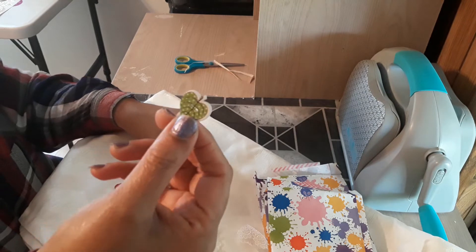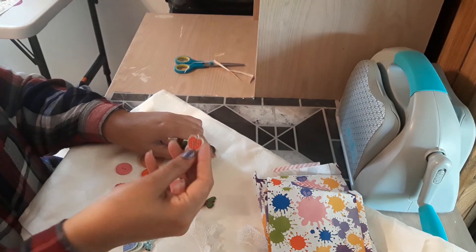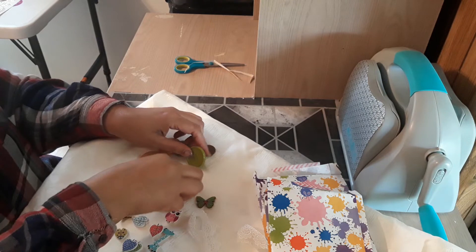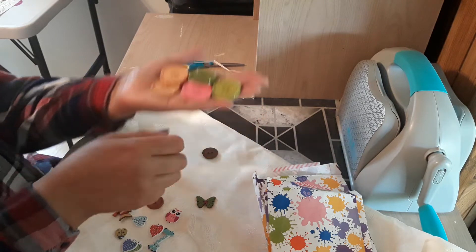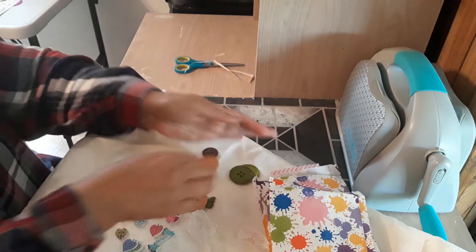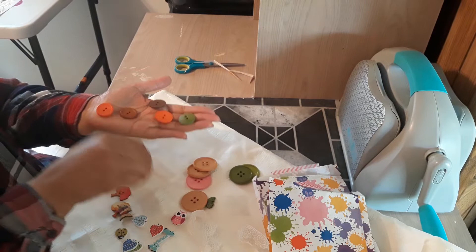These are so stinking adorable! Elvia, where did you get these buttons? They are awesome. Look how big these buttons are — an array of colors, those are gorgeous. And then you have medium-sized buttons in an array of colors.